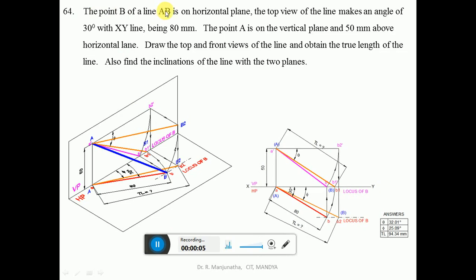The point B of a line AB is on the horizontal plane. The top view of the line makes an angle of 30 degrees with the XY line, being 80 mm. The point A is on the vertical plane and 50 mm above the horizontal plane. Draw the top and front views of the line, obtain the true length, and find the inclination of the line with the two planes.